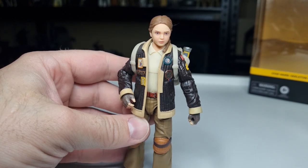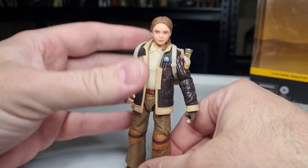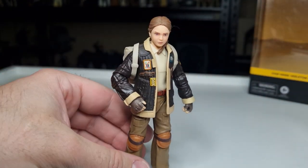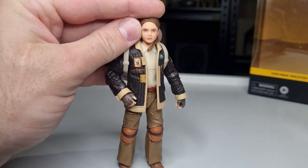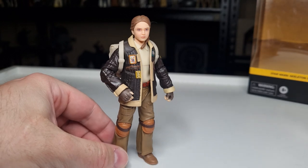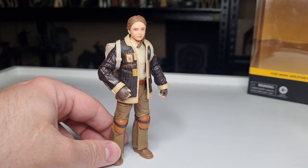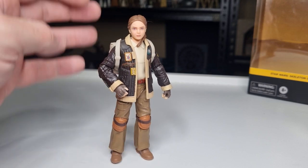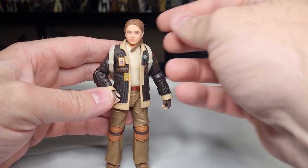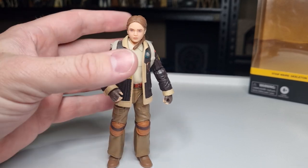I'm excited to have them all open and displayed together — I think it'll look very cool. Honestly, I think having toys for a show is super important for marketing. Being able to have these characters in hand at home gives you a little bit of play time with your imagination. You can still have an imagination in your late 30s — it's fine, no one's going to tell you off.